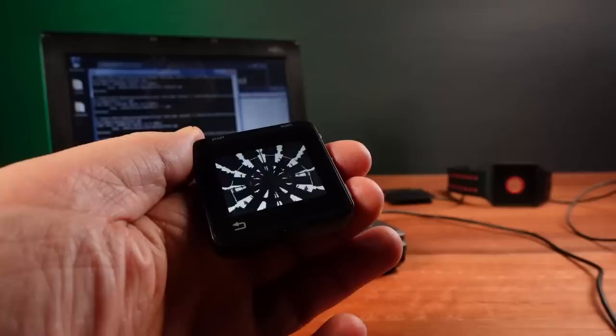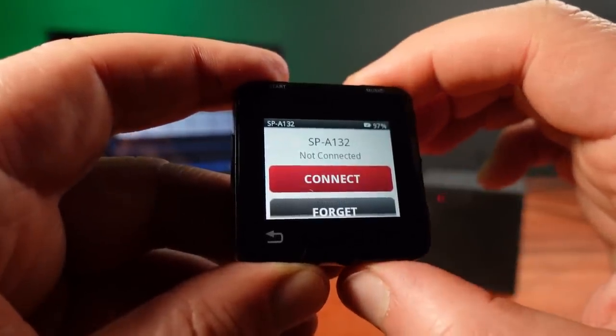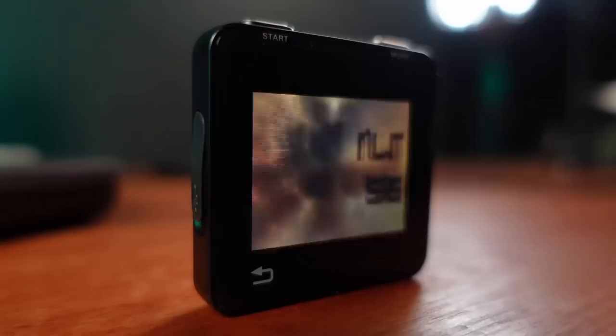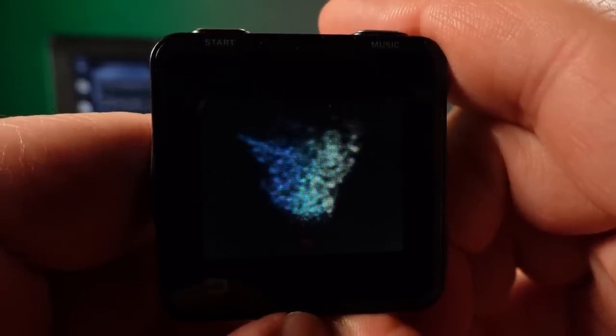The Moto Active has no inbuilt speaker. So to get audio, I either need to plug something into the headphone socket, or use the Bluetooth audio function, such as with this Bluetooth speaker. Some of these demos really push the hardware, especially on such an early and small Android device. And I did find one demo that seems to run at a fairly low frame rate.